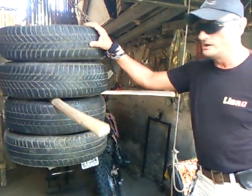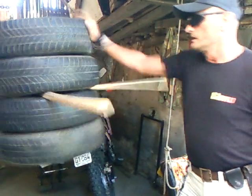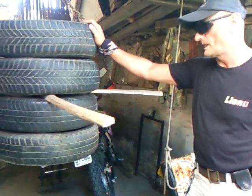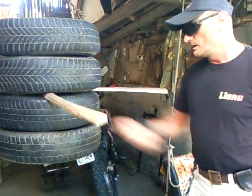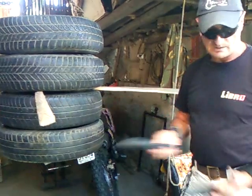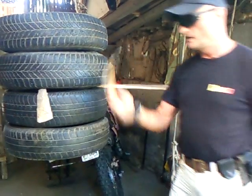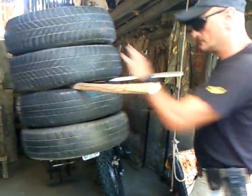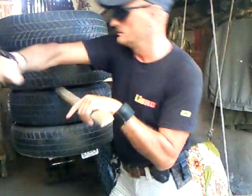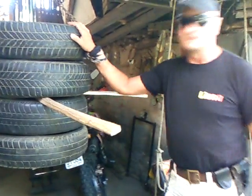With a classic punching bag you cannot exercise knife defense, but with our punching bag you can. You can use a rubber knife, but it is not as good as using a piece of wood shaped like a knife. You can exercise free stabbing, cutting, or some rare situations.